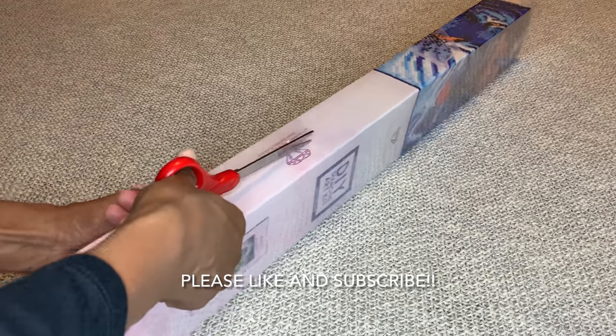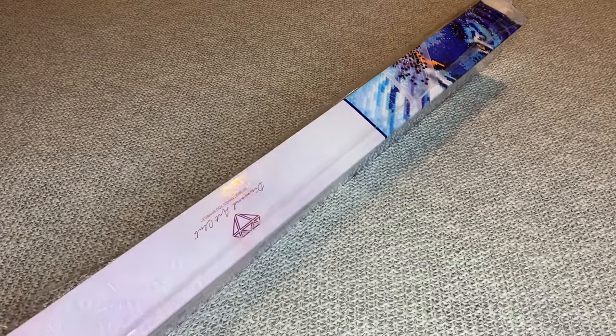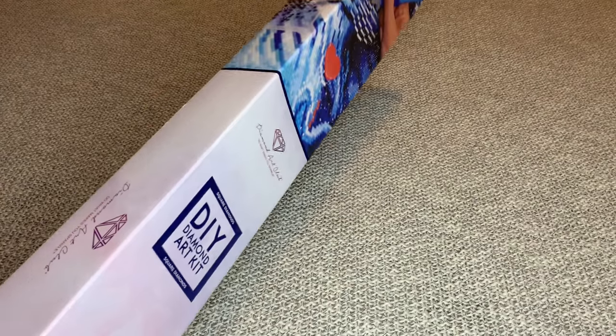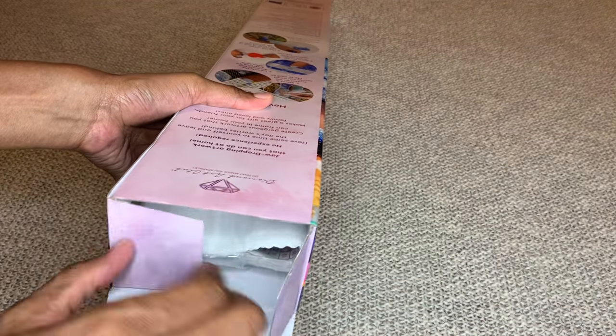Is anyone else like me and collecting them all? At first I was like, I'll just get some — but no, the collector in me has taken over and I will be getting all of these.